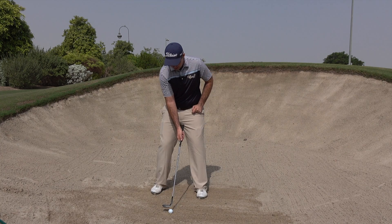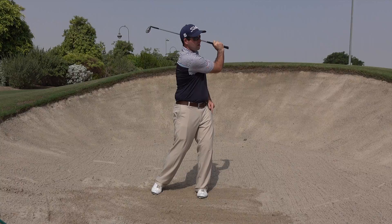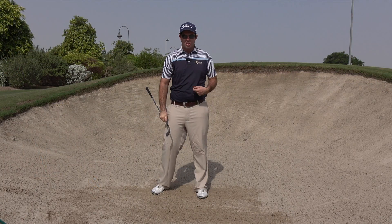Let's give it a go — right hand only, normal set up, big swing. Pretty nice results.